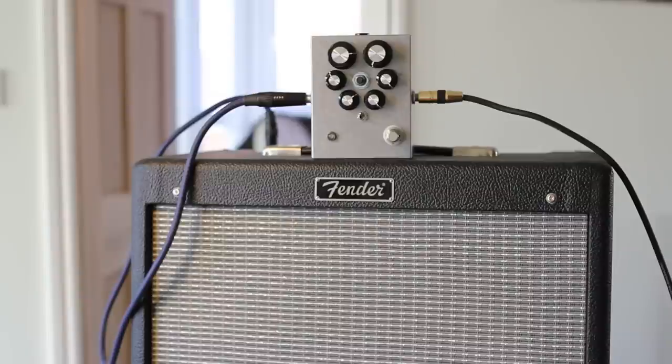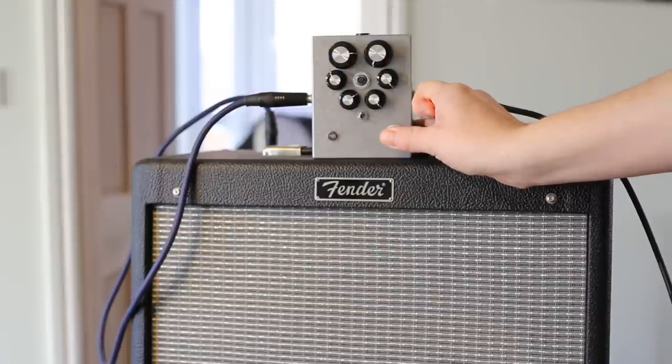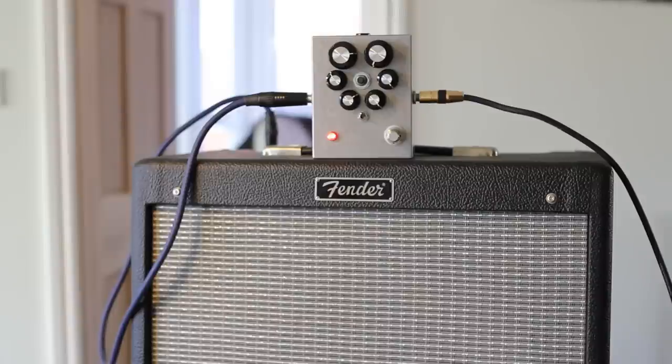Just set for a little bit of, like on the edge of breakup on the tubes there, not getting much dirt from it. It's just going to kind of complement the pedal a little bit. You can push it a lot higher than that and it'll still sound pretty cool. Very low gain setting there. We're going to start off on the neck pickup and then I'll sort of play a little bit on the bridge.